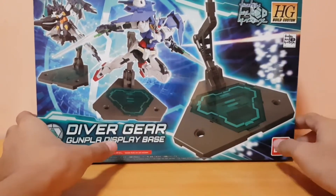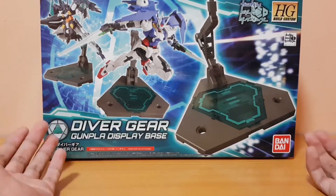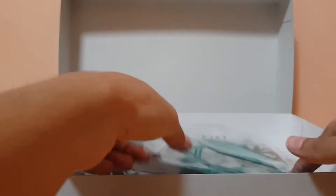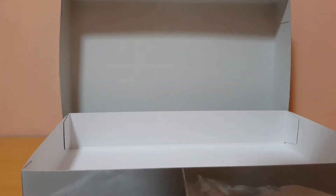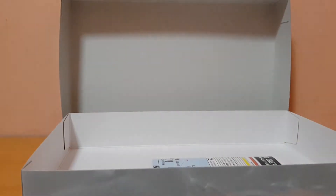The High Grade Build Custom Diver Gear. Basically, this is a modified version of the Action Base 5. It's supposed to appear in the anime and help you connect to the GBN and get you into the world. It's a very nice thing. I bought it — originally I had plans to do something with this one, but I'm planning to get another one just to do a project.